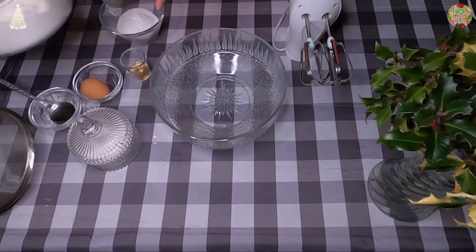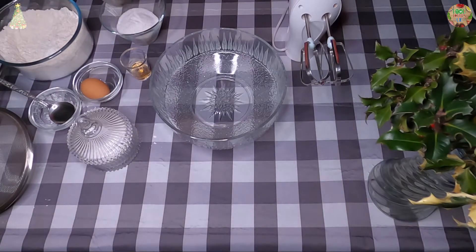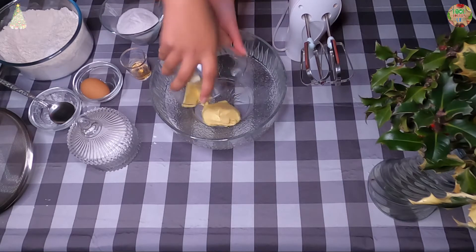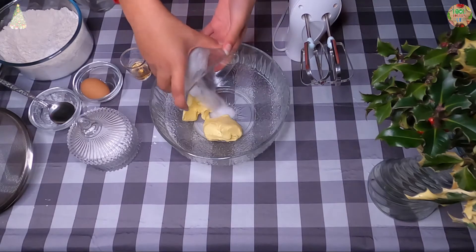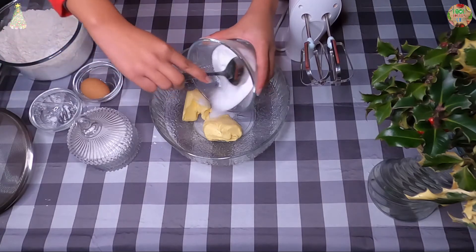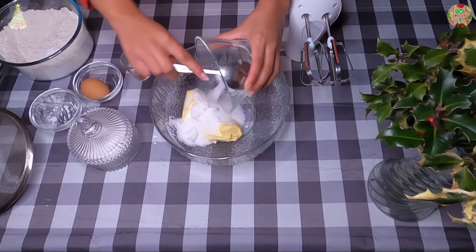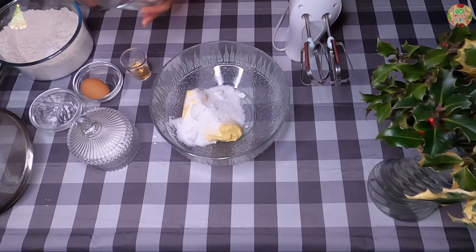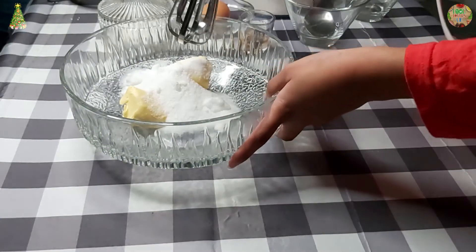Now just leave your flour to the side and you want to grab your butter and put it in your bowl. Then grab your bowl of sugar and also add that to your bowl. And you want to mix it, whisk it together until it's creamy.